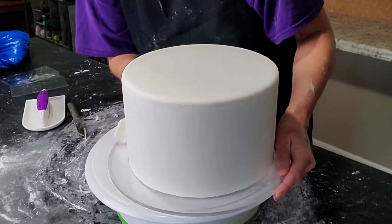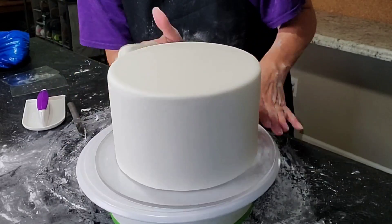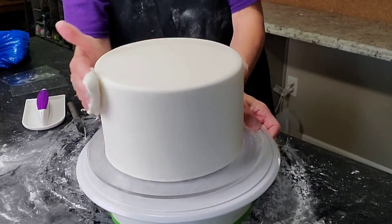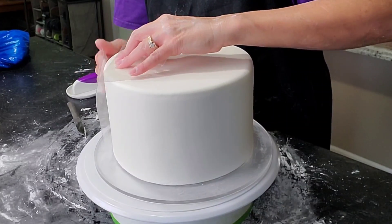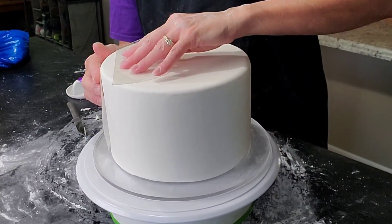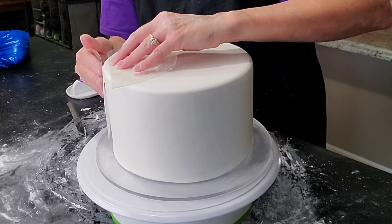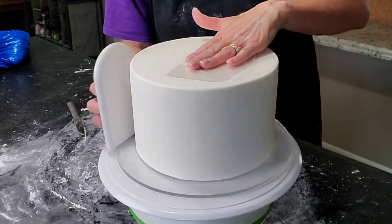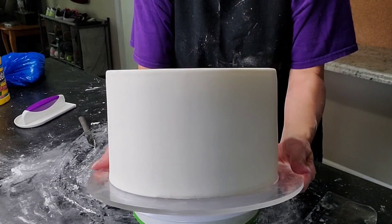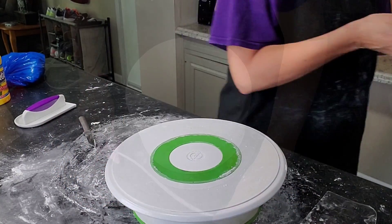I use some rolled-up fondant stuck onto my hand covered in cornstarch to rub out more imperfections. Then to get that sharp corner I'm using flexi smoothers, just kind of banging them together to create a sharp corner. Sometimes I alternate with a regular fondant smoother since it's a little easier to hold on to, but I like to start off with the flexi smoothers.